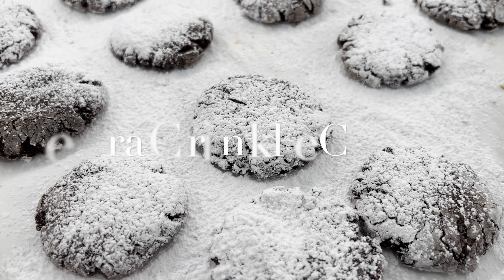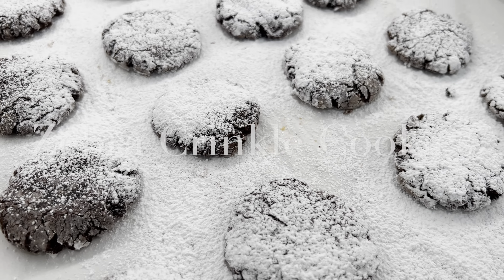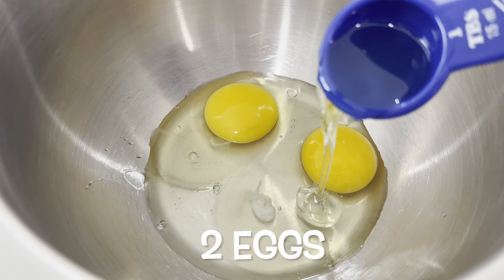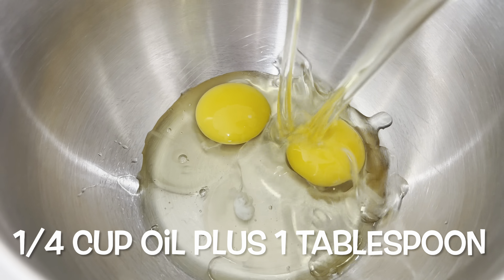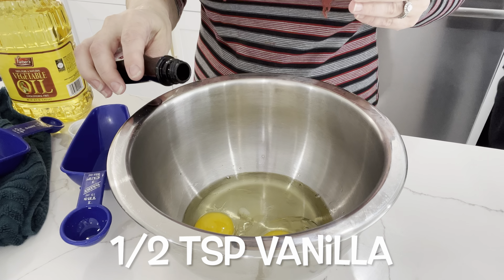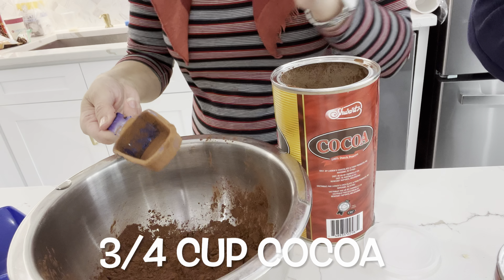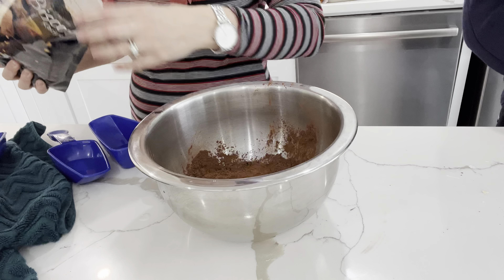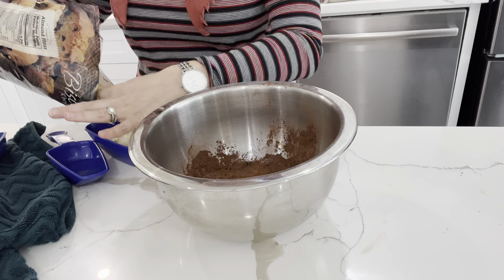The next recipe I want to share with you are the zebra crinkle cookies. I've tried multiple different recipes and I'm going to share the one I liked the most. Into a bowl I add in two eggs and a quarter cup plus one tablespoon of oil, half a teaspoon of vanilla, three-fourths of a cup of cocoa powder, and one and a half cups of almond flour.